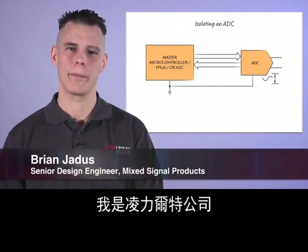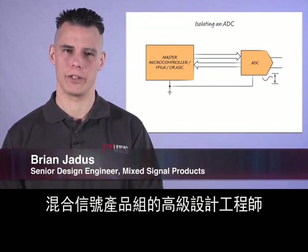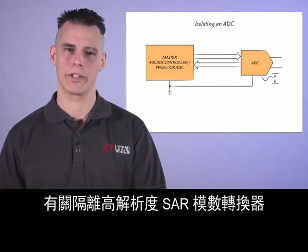Hello, my name is Brian Jadis. I'm a Senior Design Engineer for the Mixed Signal Products Group at Linear Technology. Today, I'd like to talk about isolating high-resolution SAR analog-to-digital converters.